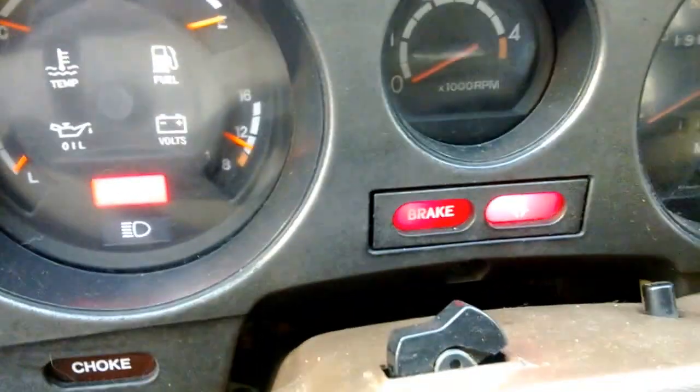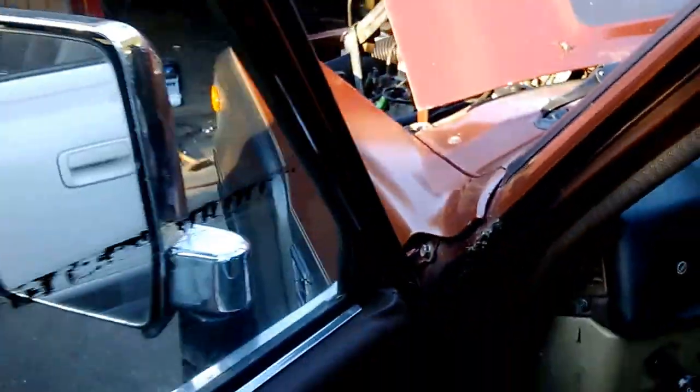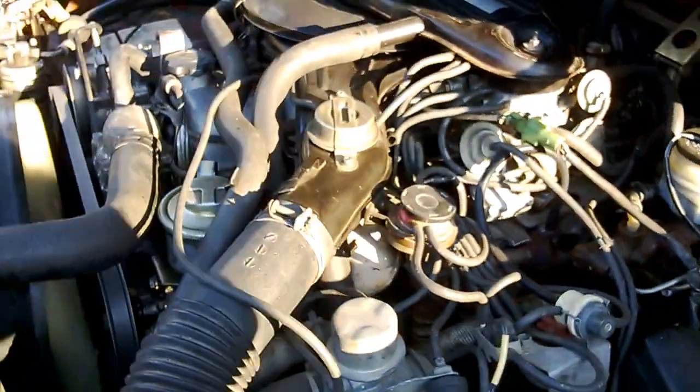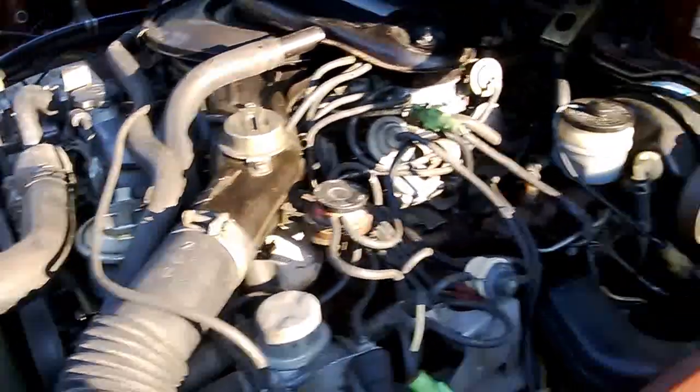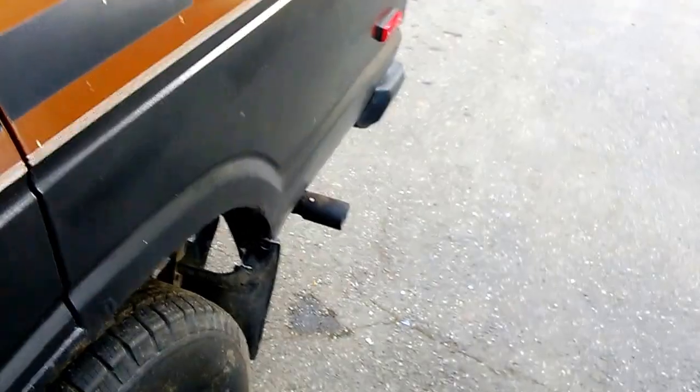Let me give it some gas. So here it is running. Sounds good. Looks good. Smells awesome. Let me show you what happens when I give it a little bit of gas here.